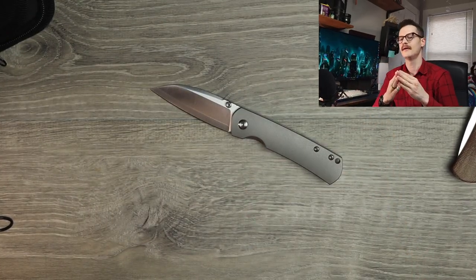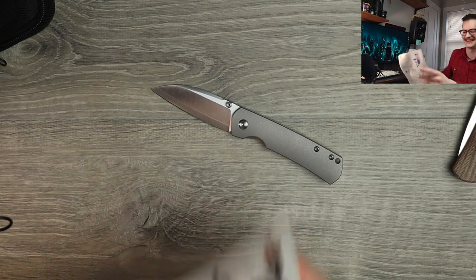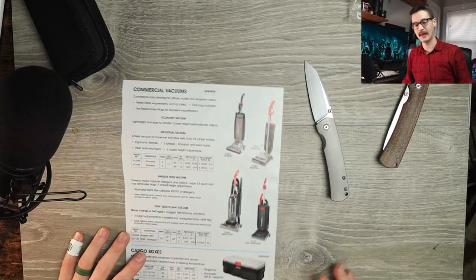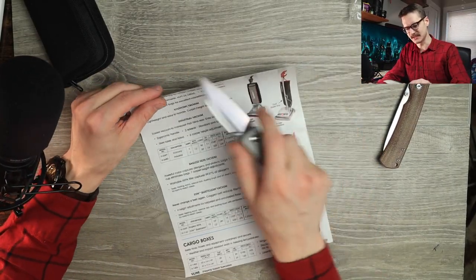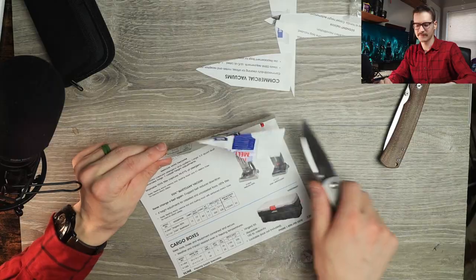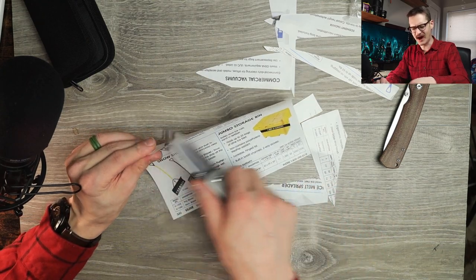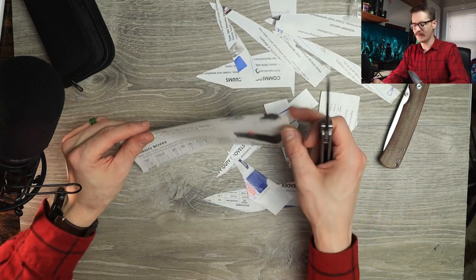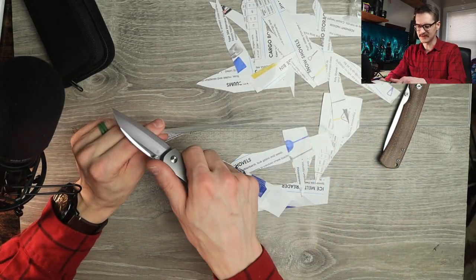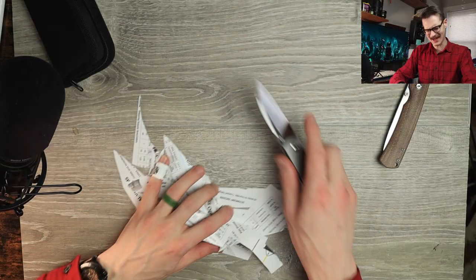So we ought to cut something with it. I don't have the phone book, but what I do have is the commercial vacuums page out of a Uline catalog — we'll use this instead. Factory edge is stupid. Unreal. Perfect. It's great. The HRC on this is like 65 to 67 — some stupid high level of hardness on this steel. Whoever their OEM is, their top-secret OEM overseas, just does an amazing job with this steel. Very great edge retention. It's just a baller steel and it's exciting. You don't see it a lot here in 2023.